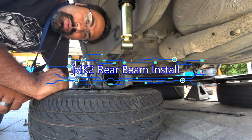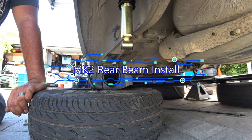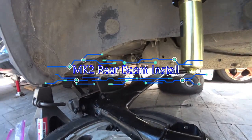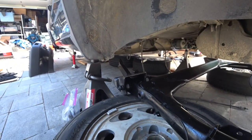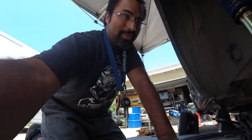Good afternoon everyone. On today's episode we are reinstalling the Mark 2 rear beam which we have upgraded with Energy Suspension polyurethane bushings. As always, let's get to work because this has been Xiao's Garage.